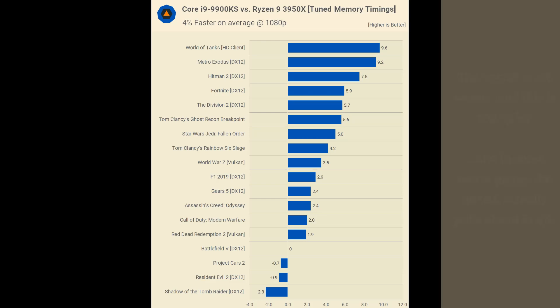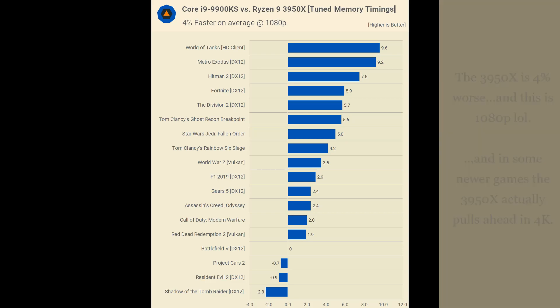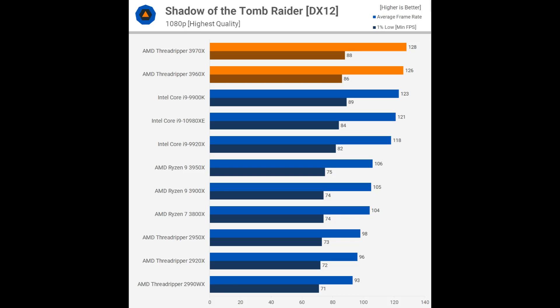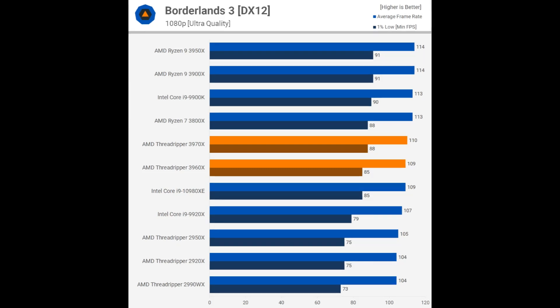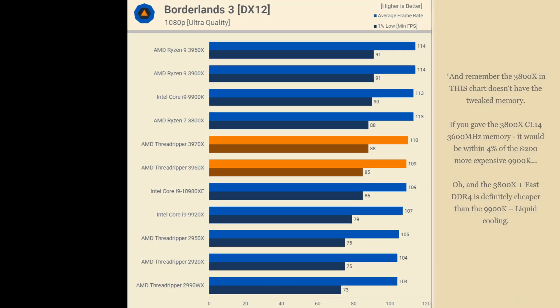That was my point when I made the video responding to the early review saying the 3950x is basically a Threadripper processor for cheaper and a 9900K gaming experience at the same time. But forget these expensive processors for gaming, because the overall point I'm making is this: the 3800x - which I've always said is the most you should ever spend on a gaming processor if your rig is predominantly for gaming - is about 10% away from a 9900K at most.